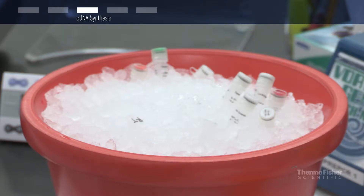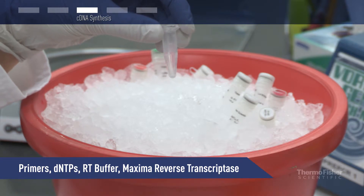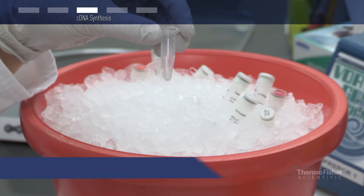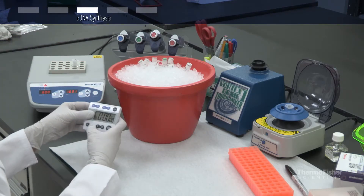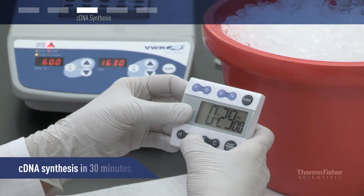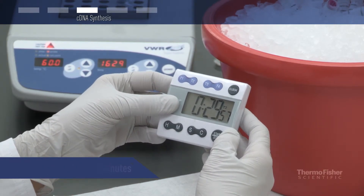Now proceed with the cDNA synthesis step. To the same reaction tube, add primers, dNTPs, RT buffer, and the Thermo Scientific Maxima reverse transcriptase. Maxima reverse transcriptase enzymes are exceptionally thermostable and allow cDNA synthesis at temperatures from 42 to 60 degrees Celsius.